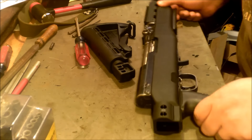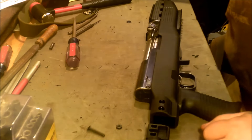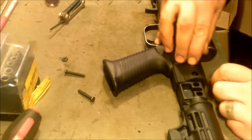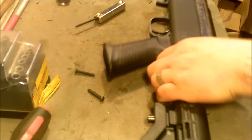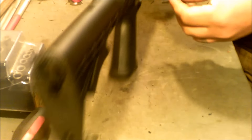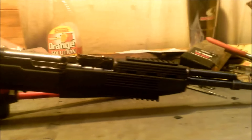The only thing left to do is put the collapsible buttstock on. They provide two bolts and two nuts. On the left side of the weapon, opposite the charging handle, there's a space in the stock for the nuts to fit down into. Slide the buttstock in, give it a little tab so the holes line up, and from the other side put the screws in — make sure they're nice and snug so they don't come loose after a few shots.